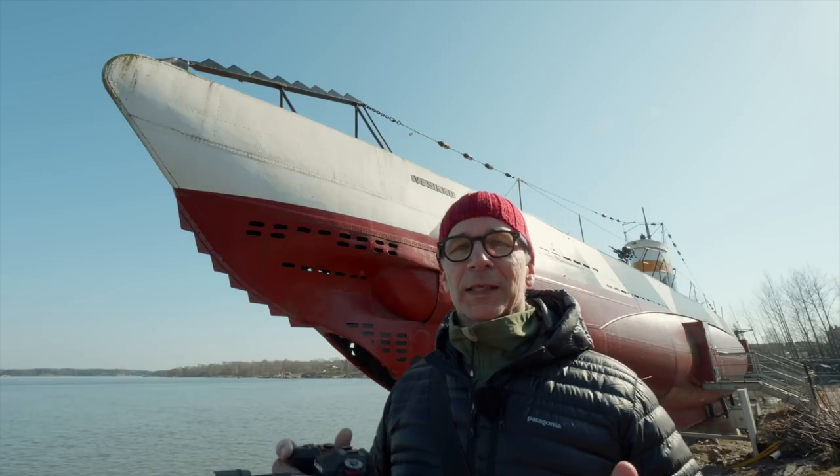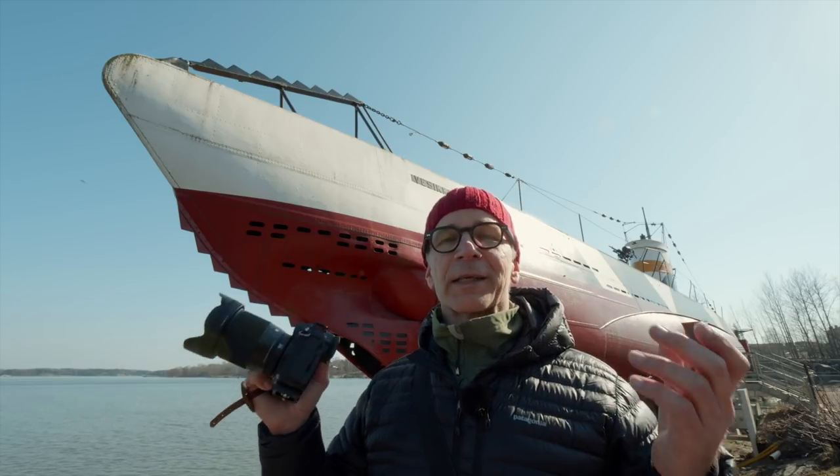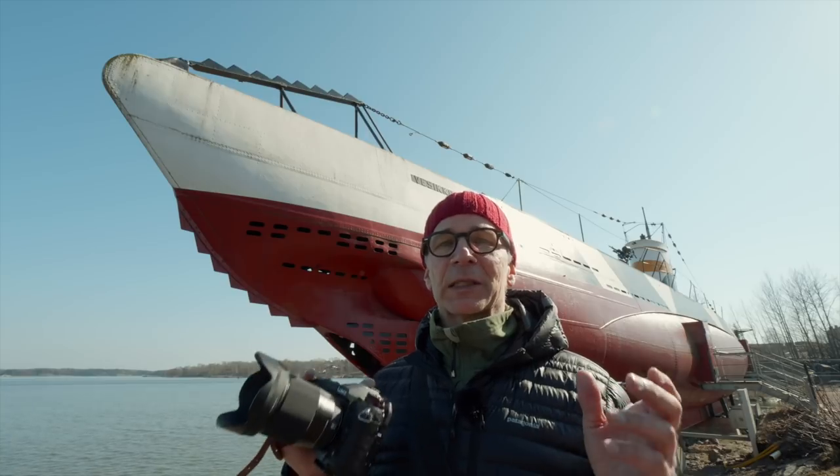This is such a great place. You can shoot landscapes, old buildings, great details, and there's even a submarine here. So if you're ever in Helsinki, you've got to come and see this place.